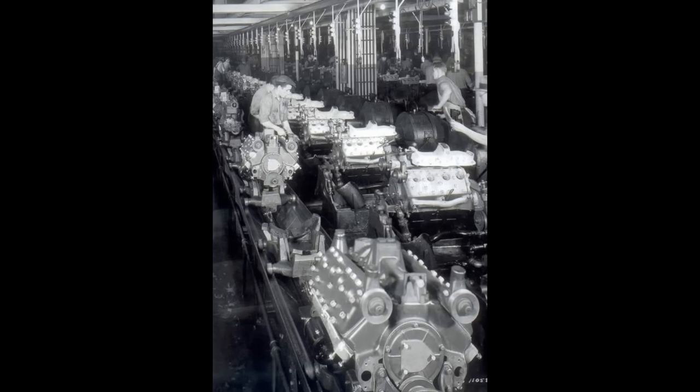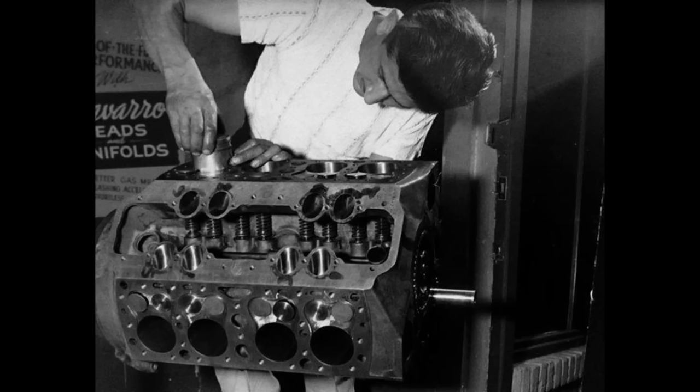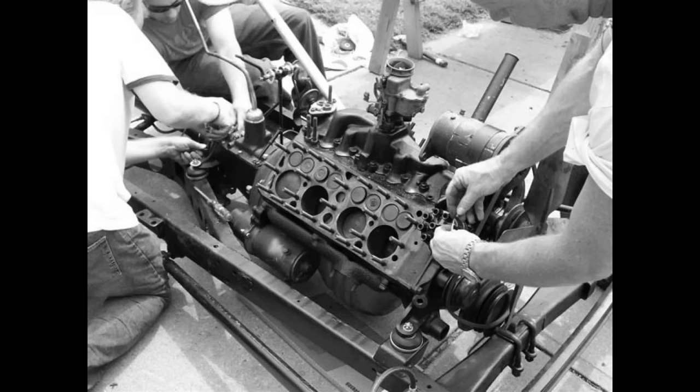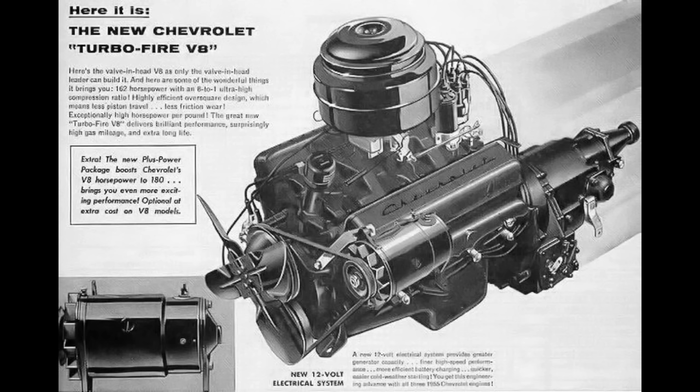Ford built the flathead design for 21 years, from 1932 to 1953. Why was it discontinued? Airflow was a huge problem. The valves were placed next to the cylinders, so air had to make 90-degree turns in a complete cycle, which wasn't ideal for efficiency. The intake and exhaust airflow ran in opposite directions in the flathead design. Low compression, cooling problems — but the biggest reason the flathead V8 was discontinued was that the block couldn't be made any bigger than 337 cubic inches. With overhead valve engines just over the horizon, Ford would introduce the Y-block V8 in 1954, beating Chevy to market. The Chevy overhead valve V8 didn't come to market until 1955. Both engines were rushed to market, and both had issues.